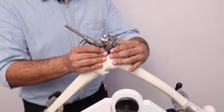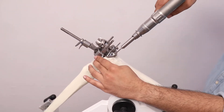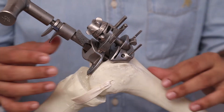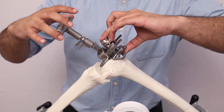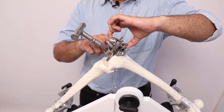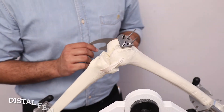The zig is secured using straight pins. For this particular resection, we are using a 9 mm femoral cut and 5 degrees of valgus. To remove the femoral alignment guide from the femoral zig, we use our thumb and index finger to remove the guide and push the T-handle outside of the intramedullary canal.